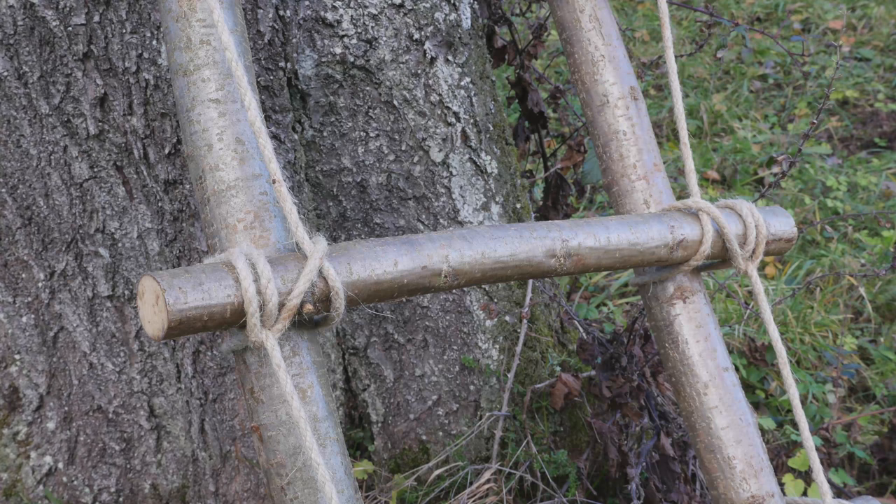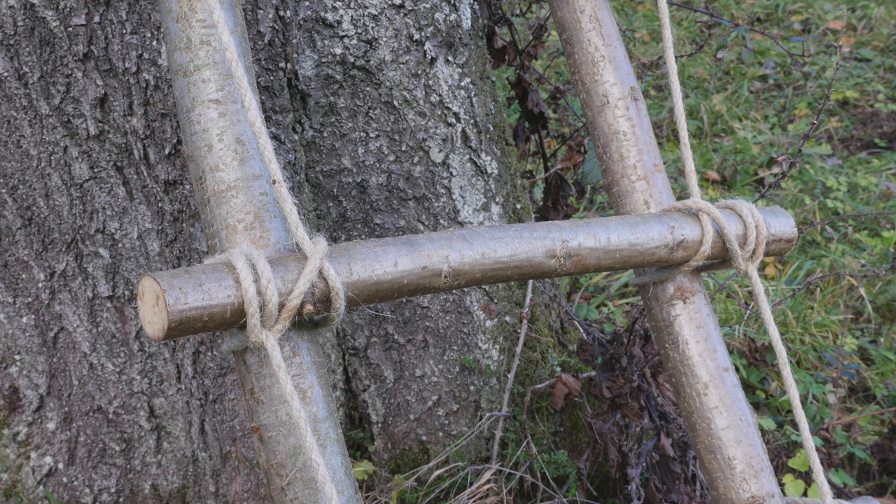Hey guys, Mark here, I hope you are well. Today I'm going to show you how to create a ladder using the ladder lashing. All you're going to need is a couple of pieces of rope, a couple of stakes and rails, and you're going to be able to create a functional ladder. So let's take a look at the supplies, then make our ladder.